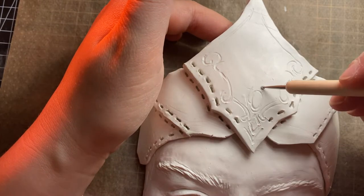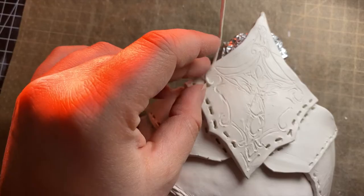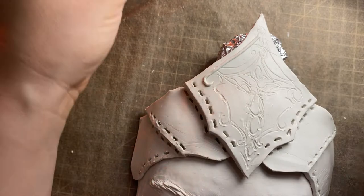For the ornaments on the centerpiece, I drew the general pattern on the polymer clay before making tiny clay worms and giving it more depth.